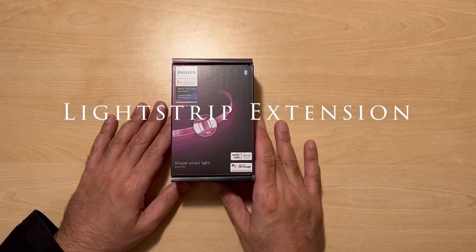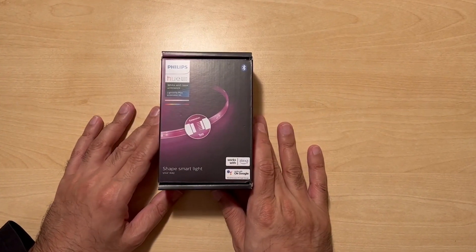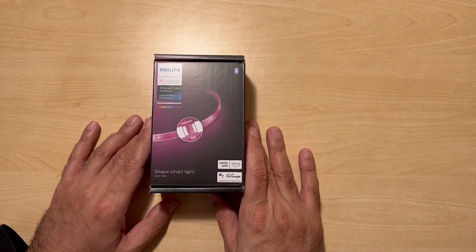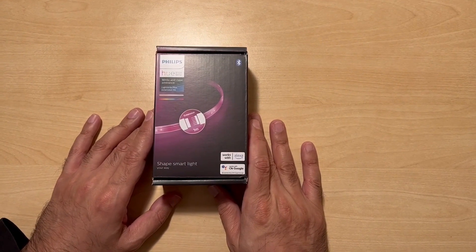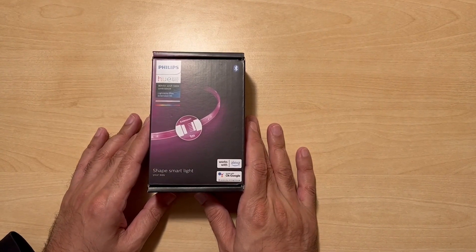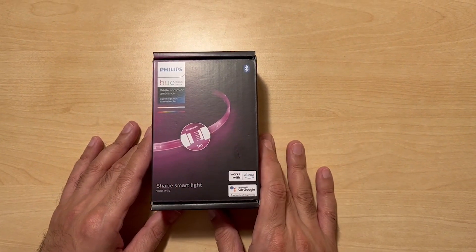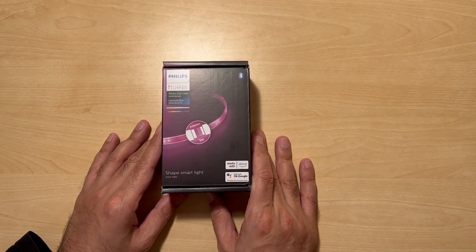In this video we are looking at the Lightstrip Plus extension. This is the 1 meter extension and it is for version 4 of the Lightstrip. There's been a number of incarnations — this is the latest one by Philips, and you can get up to 8 of these onto your existing Philips Lightstrip.